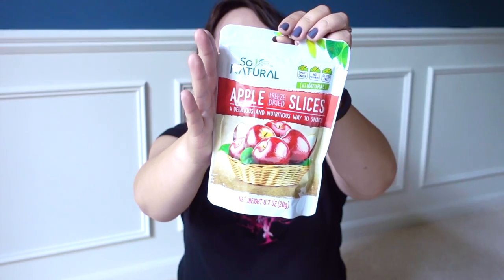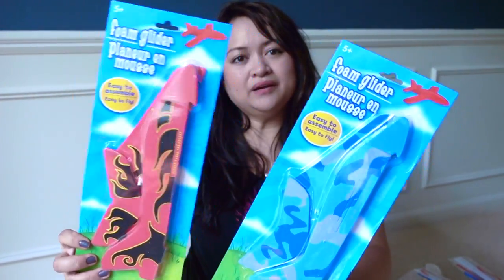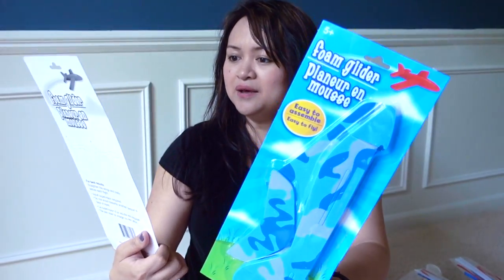The So Natural Apple Slices — of course it is way cheaper just to eat the actual apple. My husband has been wanting me to get the big white styrofoam airplanes. They've been at the Dollar Tree almost every year for as long as I can remember, but I haven't seen them now that I want one. So I saw smaller ones in colors — a red foam glider and a blue one. We'll see if he likes these.